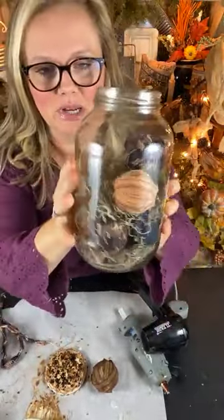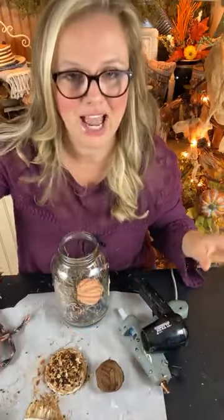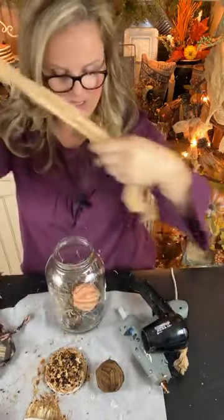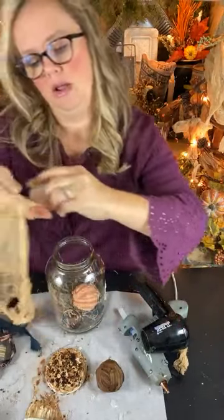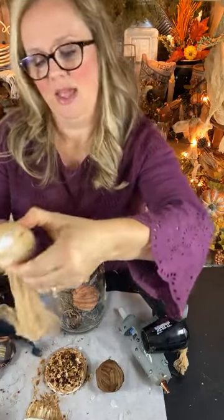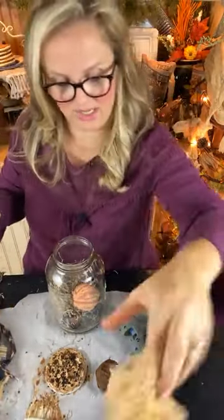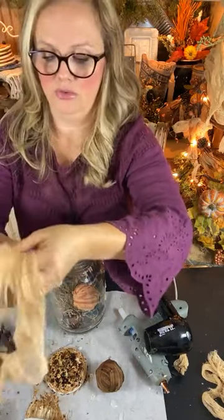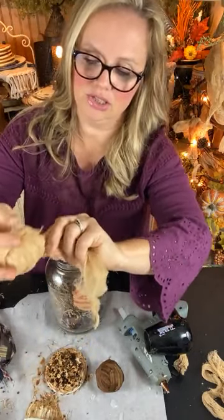Ignore that silly label — I wish I could have gotten that off this morning but it was being stubborn and I didn't have time to fight with it. Now I want to try a little rag ball with some cheesecloth. I've got some coffee-grunged cheesecloth I soaked in really dark coffee water and hung to dry. I've never created rag balls with cheesecloth but that is so cute — something just rustic and simple.